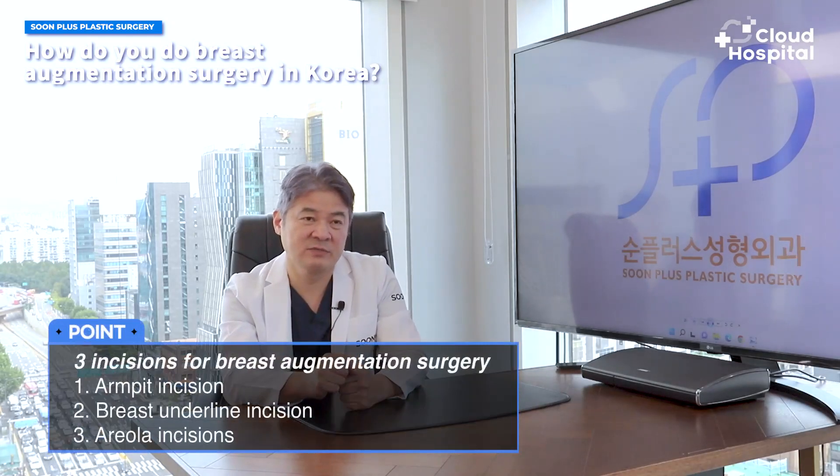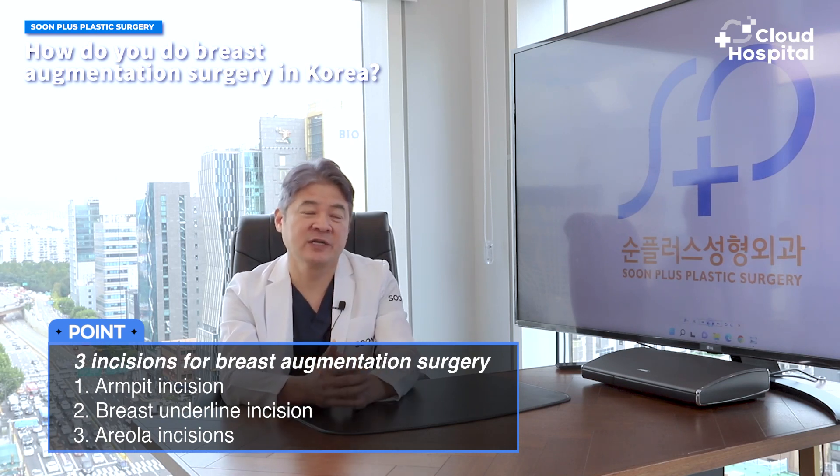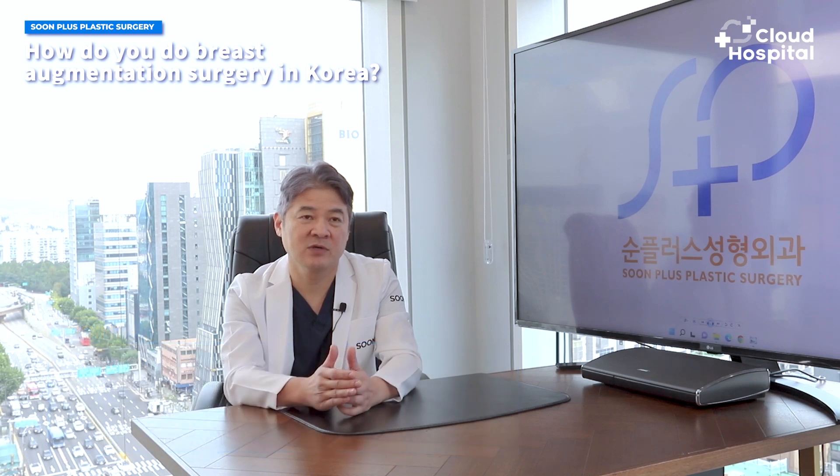Breast augmentation is performed by adding implants on the chest to increase the size of the breast. There are about three ways to insert these implants. First is by making a transaxillary incision. Second is by inframammary incision. And third is the periareolar incision. But the periareolar incision has a few downsides, so it's less performed in Korea, while the transaxillary and inframammary incisions are performed here.